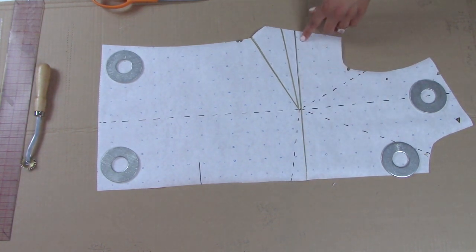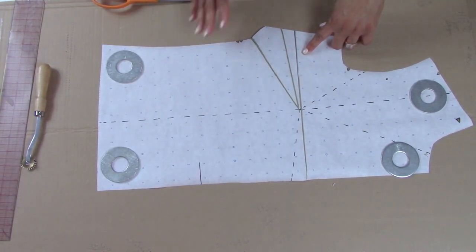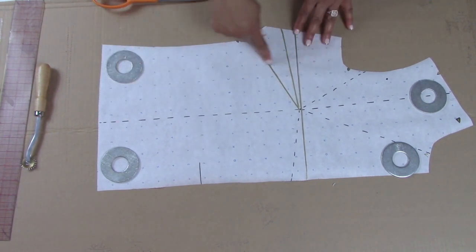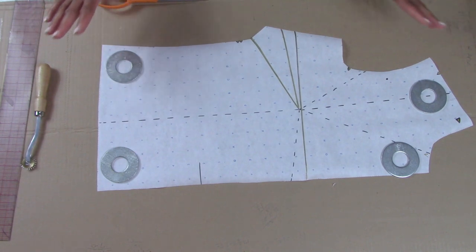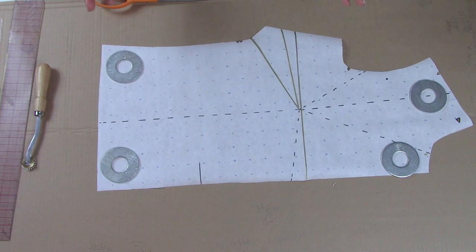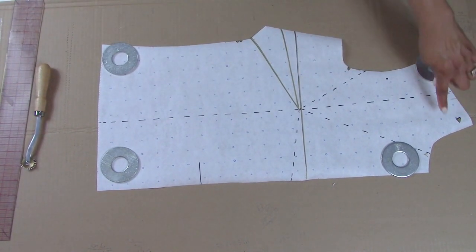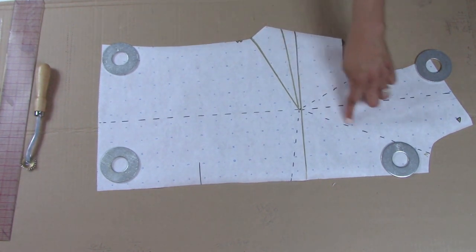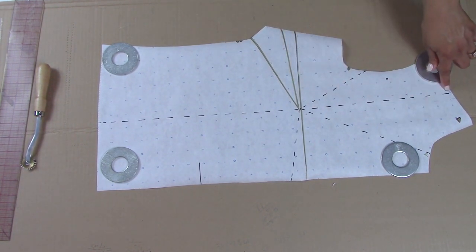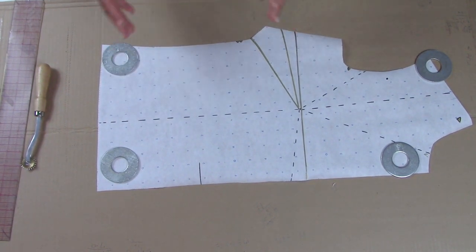The reason I have the dotted lines is I'm showing you other places you can actually move the dart to. This gold line — when I did the top with the flare sleeve that you see online and across social media using McCall's 7542 — I had this part of the bodice separated and then I flared this out. What I did was I actually pivoted the dart down to the waist, then I cut another piece, slash and spread. That was basically it.